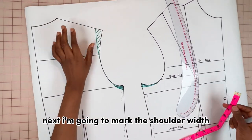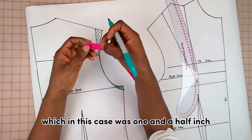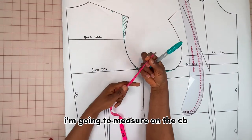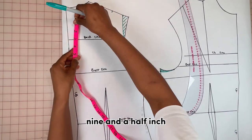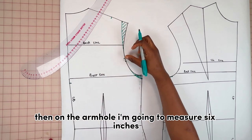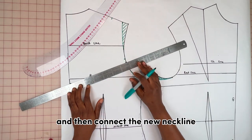I'm going to mark the shoulder width on the back part of the pattern, which was one and a half inch. To get the back depth, I'm going to measure on the CB nine and a half inches, then on the armhole I'm going to measure six inches, and then connect the new neckline.